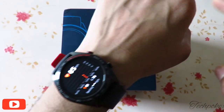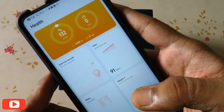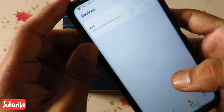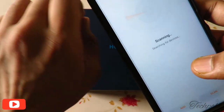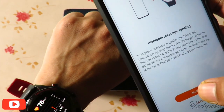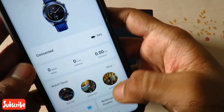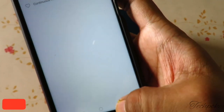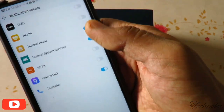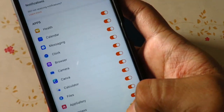Now let's pair it with your phone. If you're using an Honor device, you'll get an application with a home interface showing exercise and device options. Go to the device section, search, and here you'll find 'My Honor Watch'. Select it and pair it. You'll also find a health monitoring section and the Huawei Health option — just allow the permissions, give notification access, and all notifications will come to the watch.